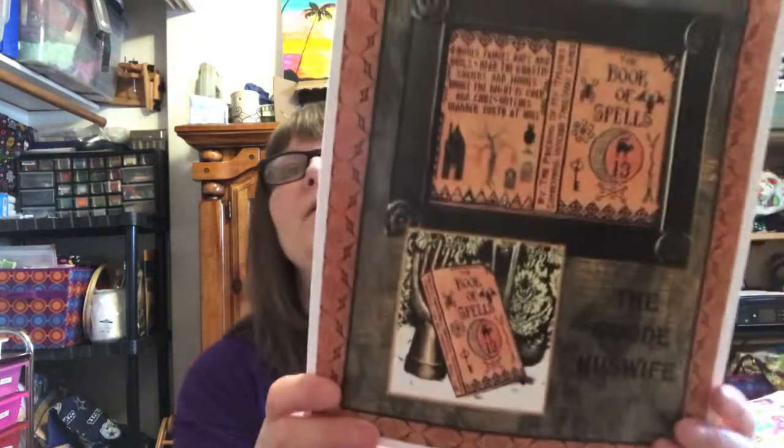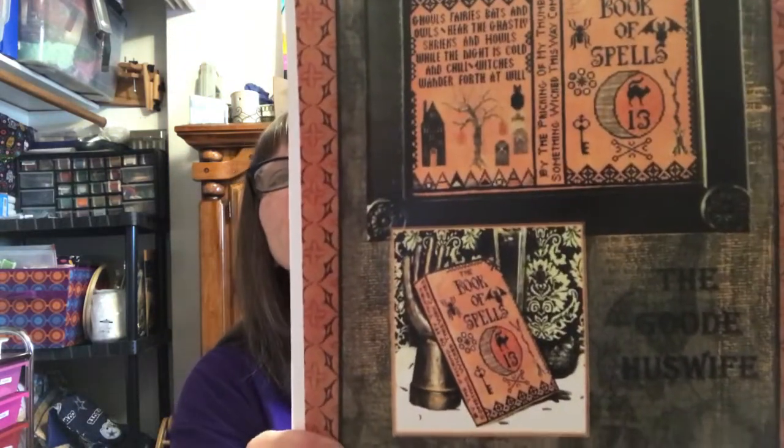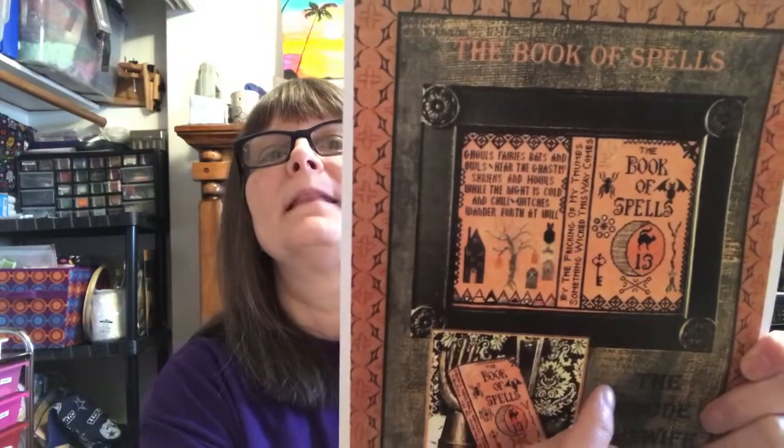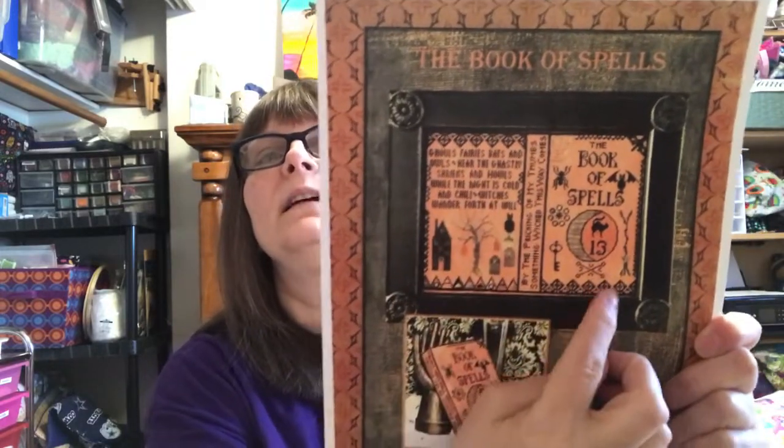I have the Book of Spells by the Good Housewife. I really like this — I think it's very cute. But I think I only like this section the best. I can see this as a pillow and this as a pillow, but not that as a pillow.